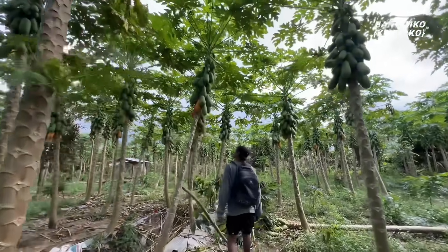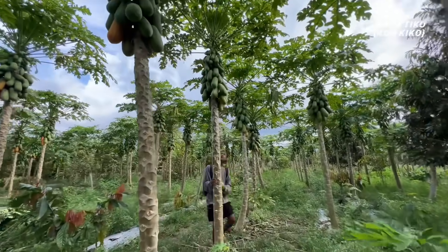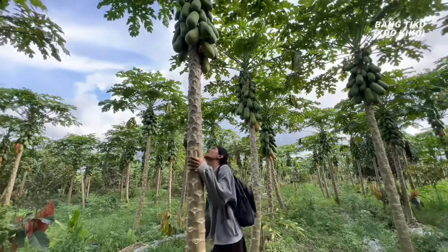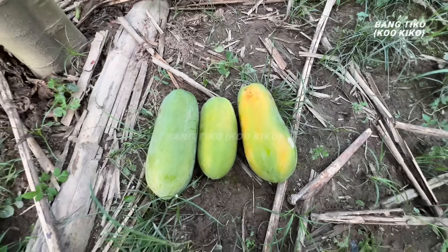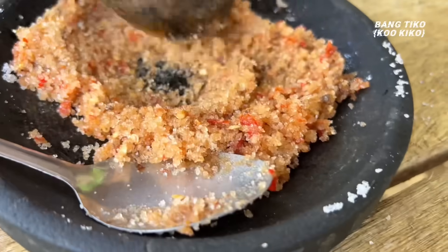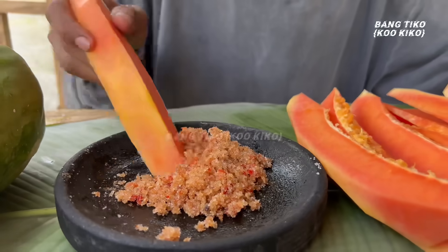Ini Paul sudah sampai di kebun pepaya — di sini pepaya yang mateng sudah banyak yang jatuh. Paul langsung cari buah pepaya, dia cari yang setengah mateng, bahasa kerennya semengkal. Ini sudah cukup — Paul sudah sampai di rakit, langsung aja buat sambal rujaknya. Sambalnya sudah jadi. Untuk pepayanya dikupas dulu — ini pepaya California, untuk rasanya manis. Sekarang waktunya Paul ngerujak.